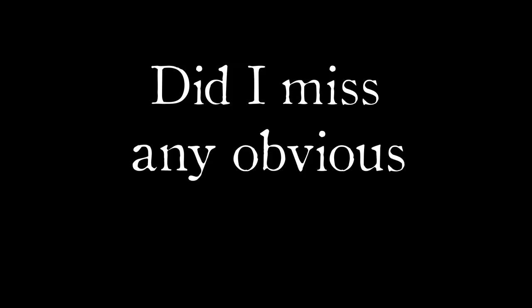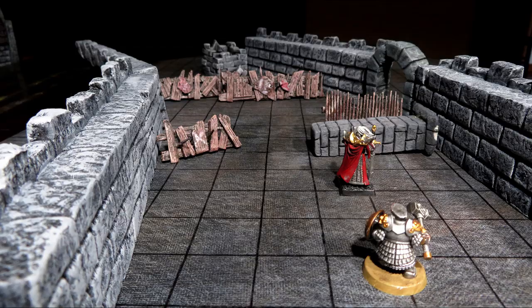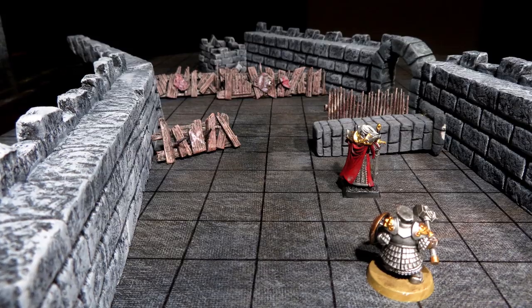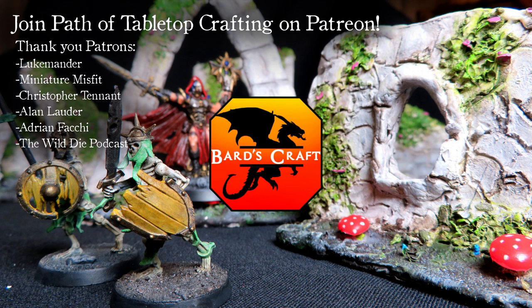Did I miss any obvious types of terrain? Most likely. Hope you find this useful. Subscribe and I'll see you in the next episode where I can speak normally — until then, craft more terrain and miniatures. Good luck. Also thanks to the patrons — if you really appreciate the content be sure to check out Bardscraft on Patreon, perhaps you'll find something there. Thanks.